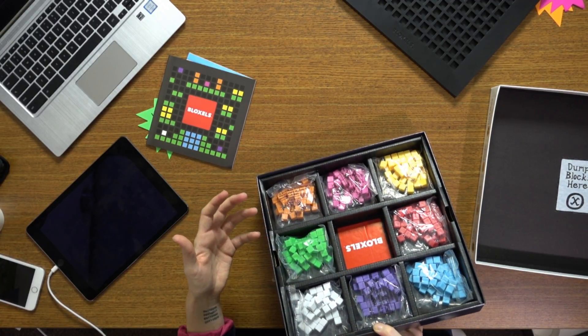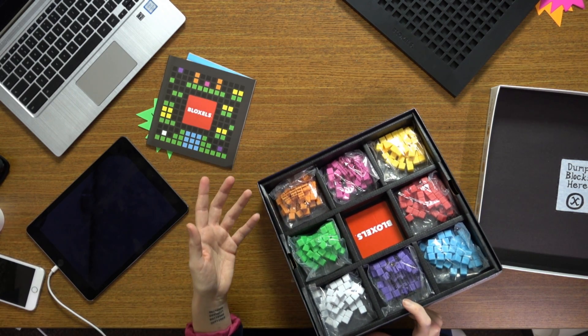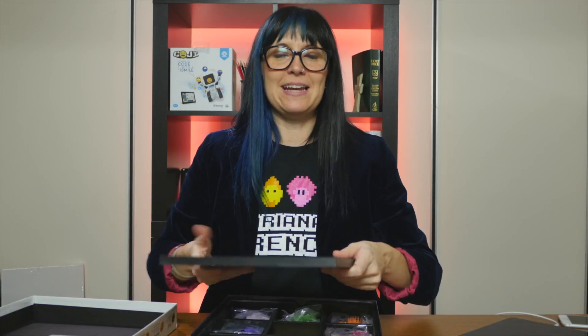Students are able to really think about how they design something and their use of space. And this, my friends, is a raisein math. So it's really exciting.